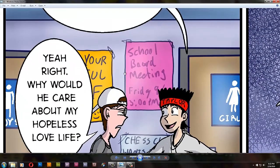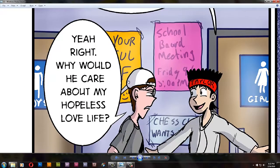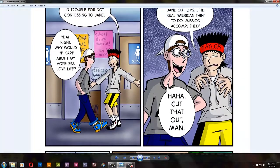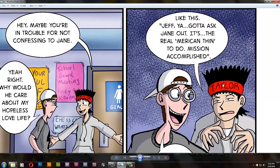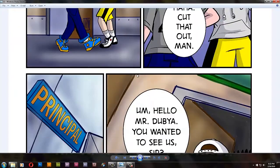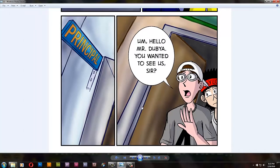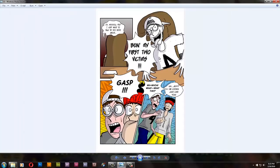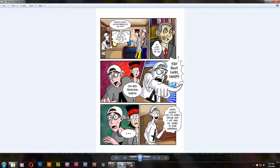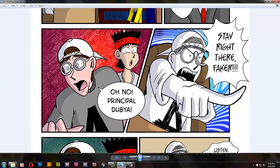Some posters here — 'School Board Meeting,' 'Be Your Wonderful Self,' 'Chess Club' — and Taylor makes his Principal W impression: 'Mission Accomplished,' based on that one terrible photo of George W. Bush on that combat carrier. So they see DJ for the first time and are surprised, as they should be. This is Principal W, I should say.